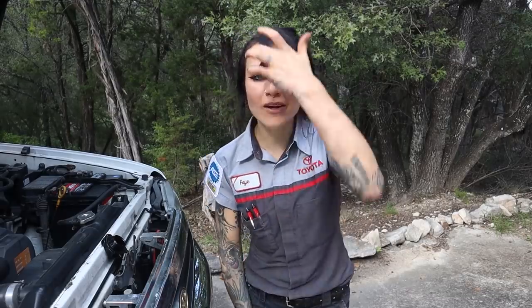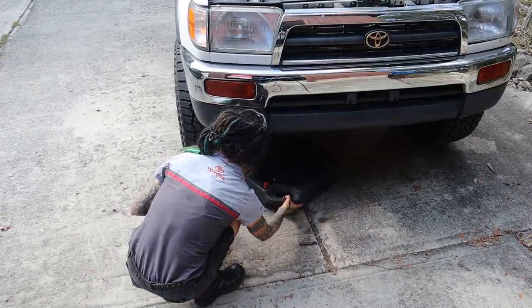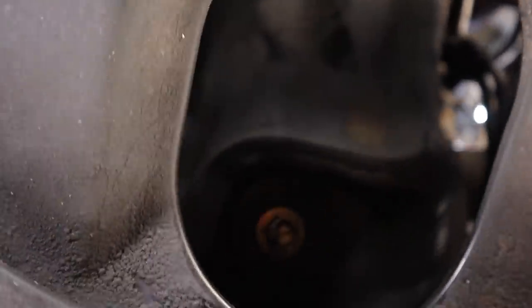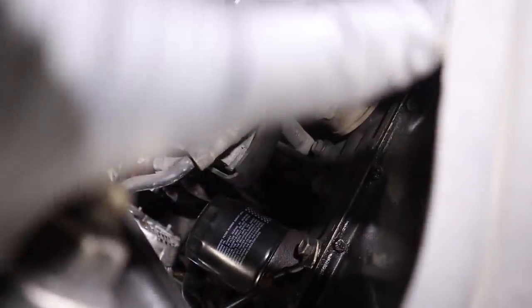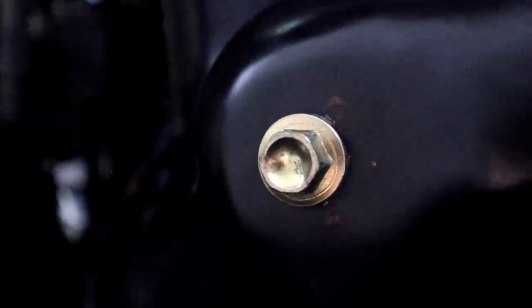I'm going to go ahead and start draining my engine oil. Now sliding underneath the vehicle, thanks to my little magnetic gear wrench light, we can see how easy everything is to get to. We've got the drain plug right there, and over here we've got the engine oil filter right up in there. So I really don't even have to take these skid plates down. We're going to do a visual inspection of everything underneath the car. We're going to get our 14 millimeter socket and loosen that drain plug and let this oil drain for as long as possible.